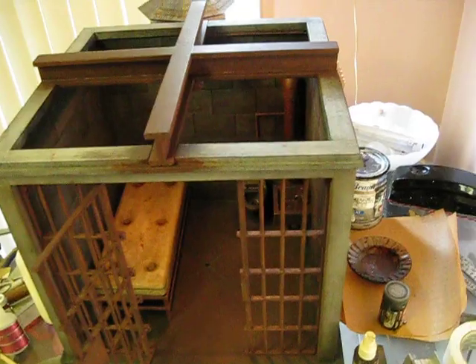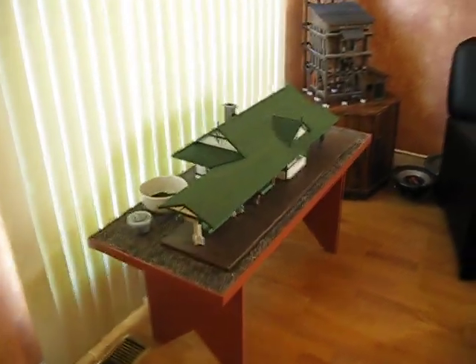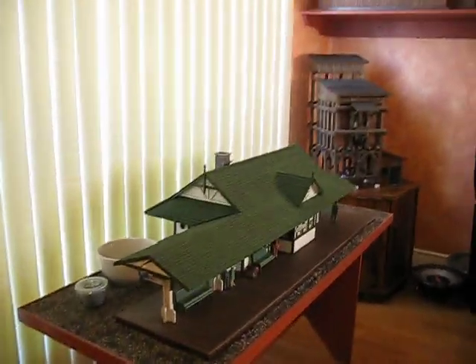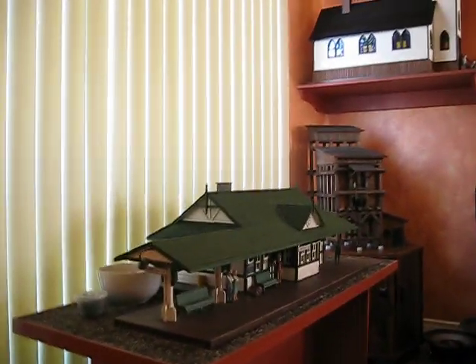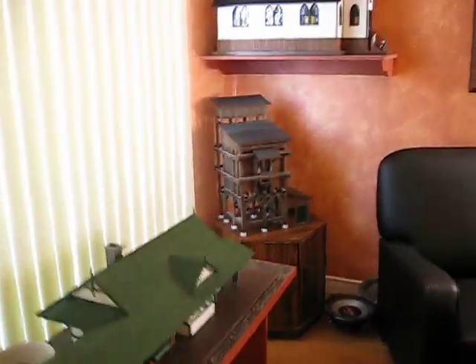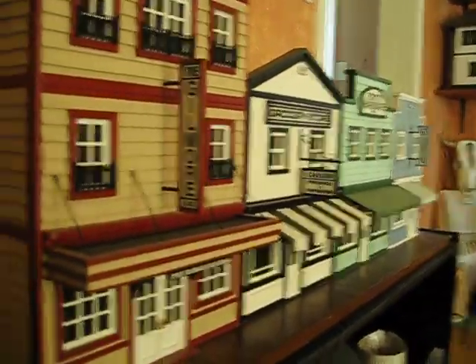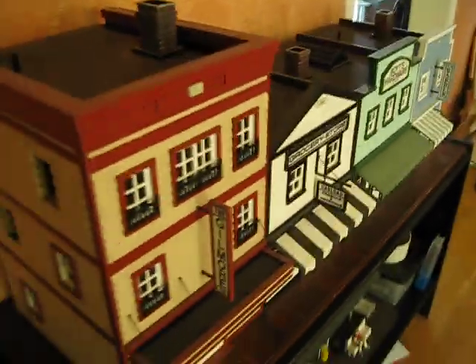I don't want to ramble on, so I'll move on here. I want to take you into this room real quick. As you can see, it's all model railway stuff — that's what I was into before I discovered Hot Toys. Everything here has been scratch built.